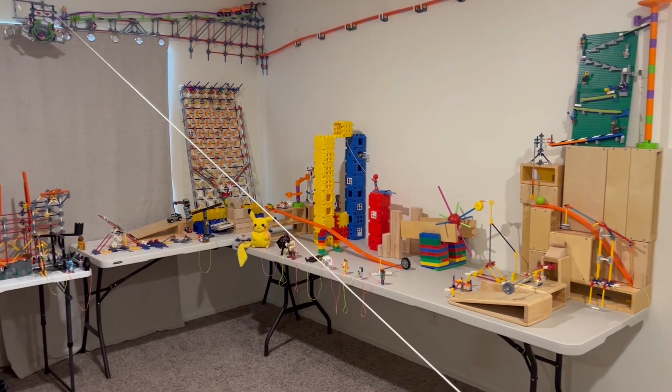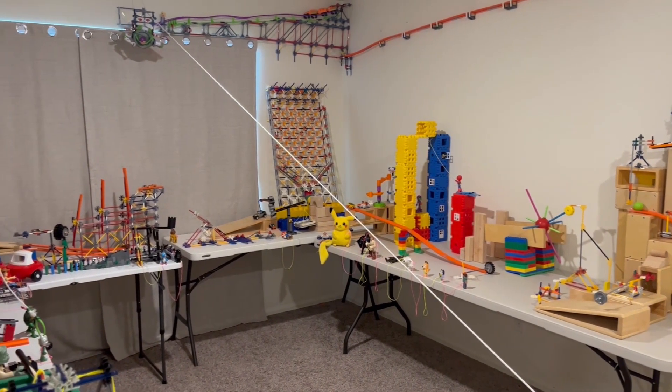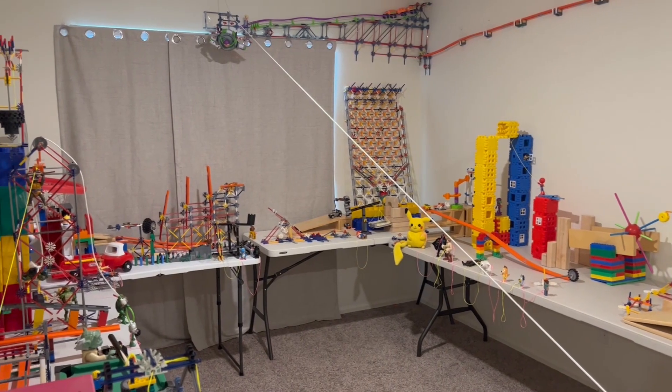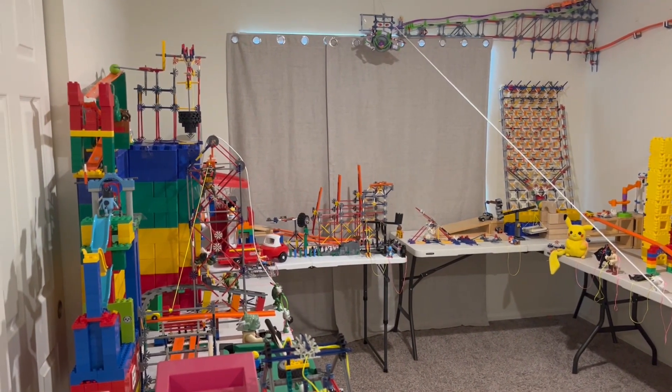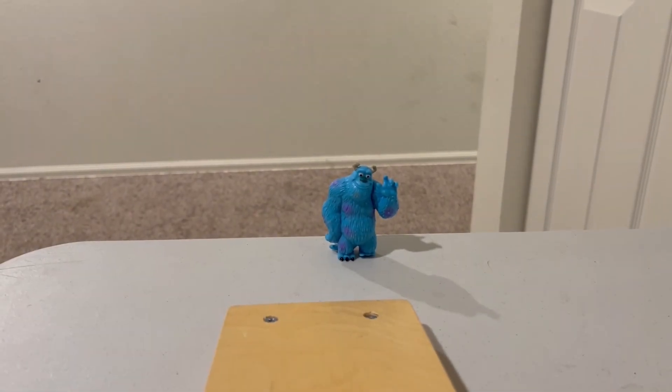So there it is — an elaborate system with over 60 convoluted steps, merely to knock over some bowling pins. A true Rube Goldberg machine. Please consider subscribing, and we'll see you next time.